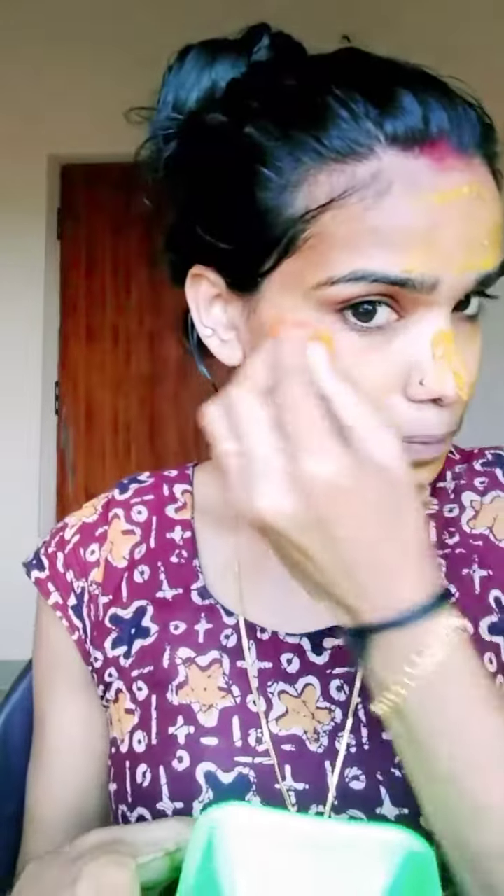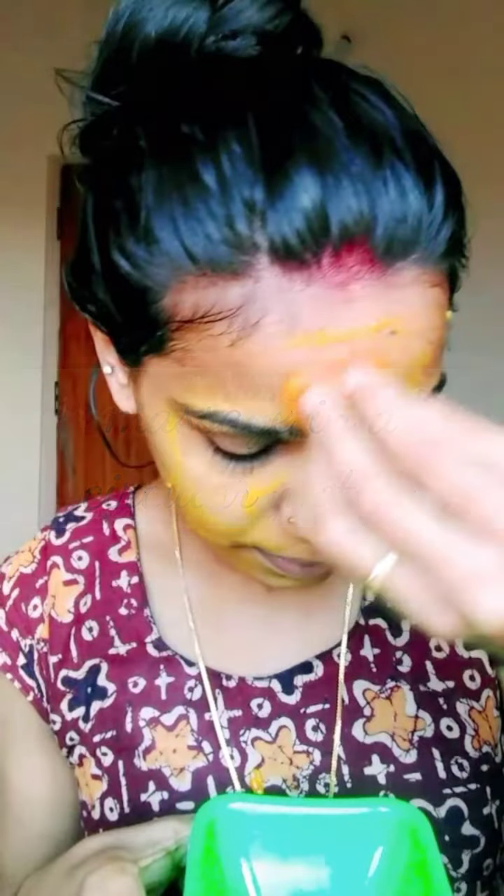Massage at this part while making effect in a circular motion. Massage with vitamin C. We will give you a great result.